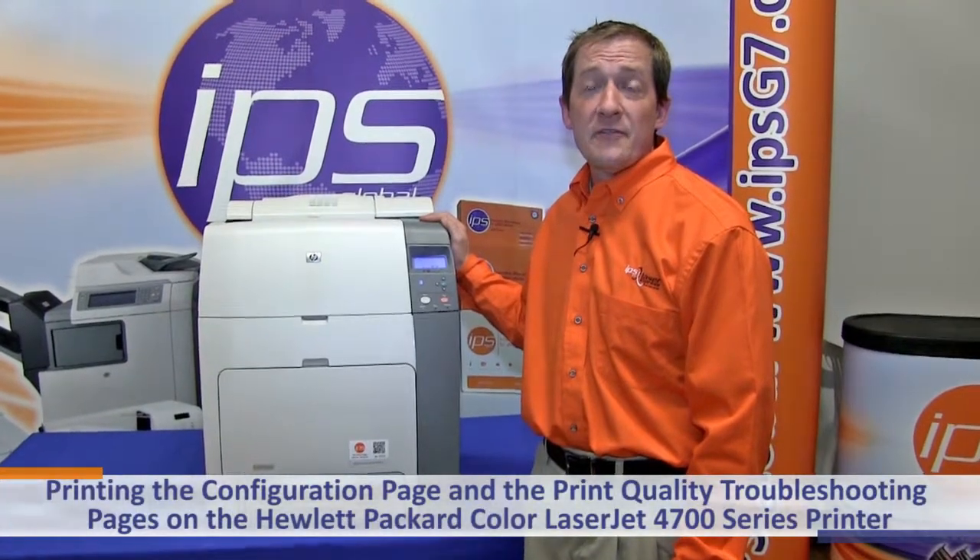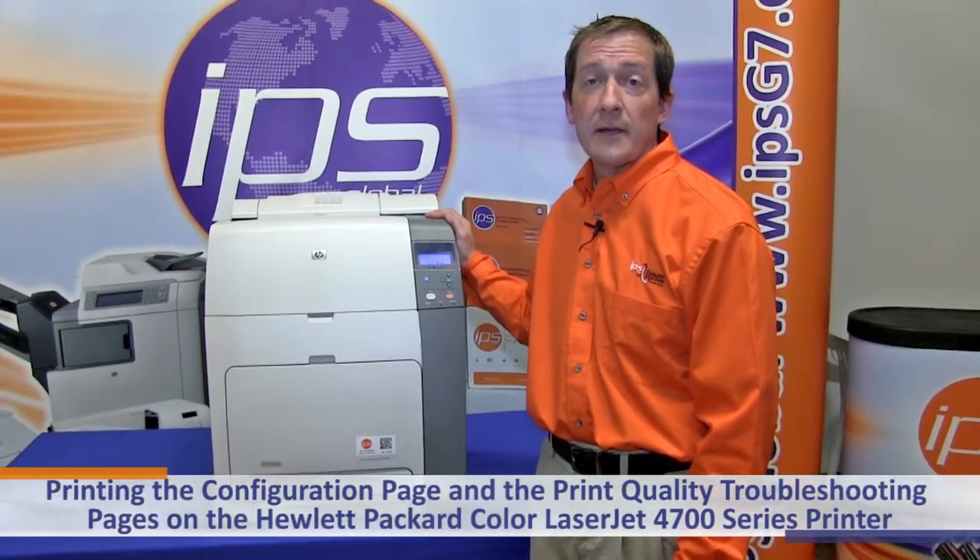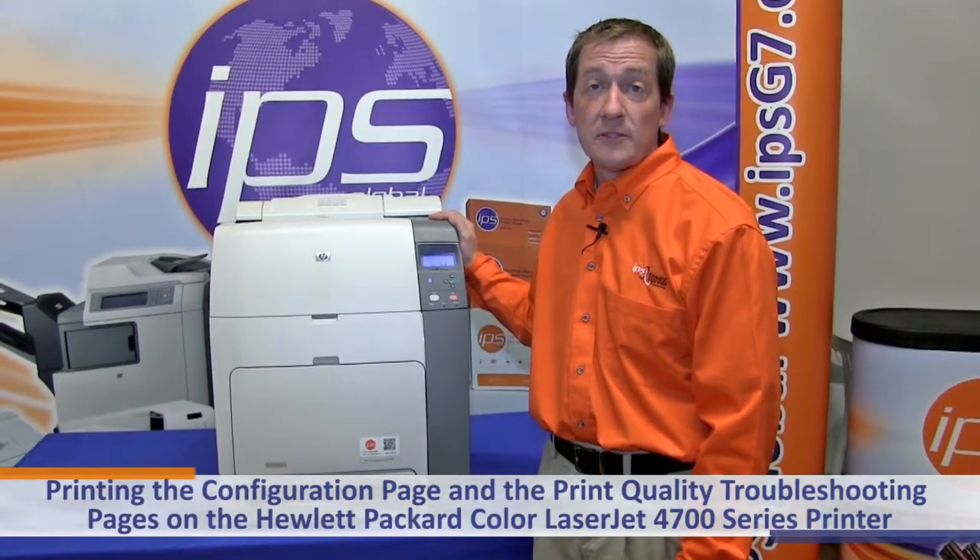Today we're going to review printing the configuration page and the print quality troubleshooting pages on the Hewlett Packard Color LaserJet 4700 series printer.